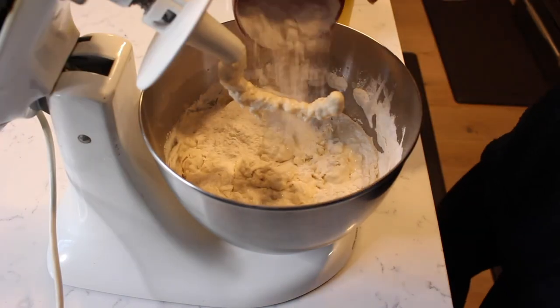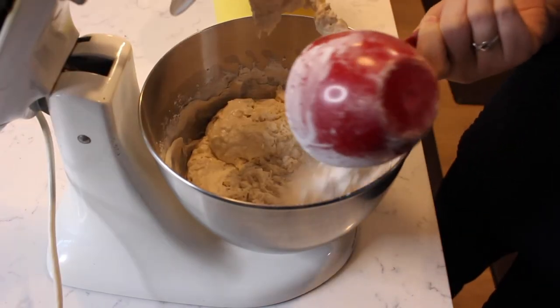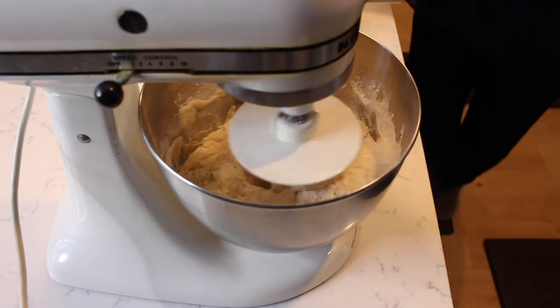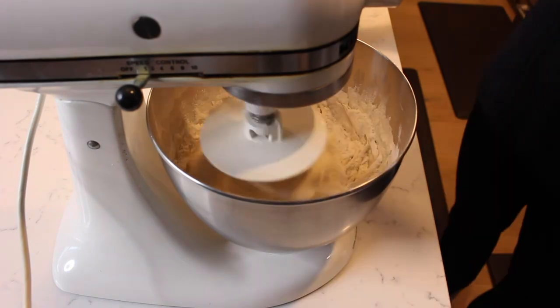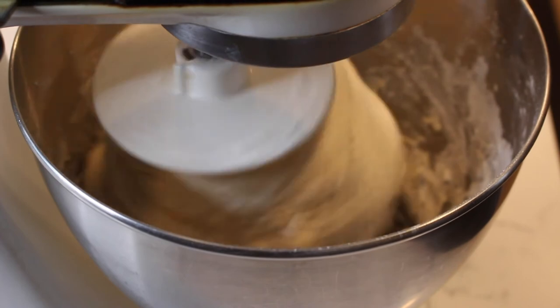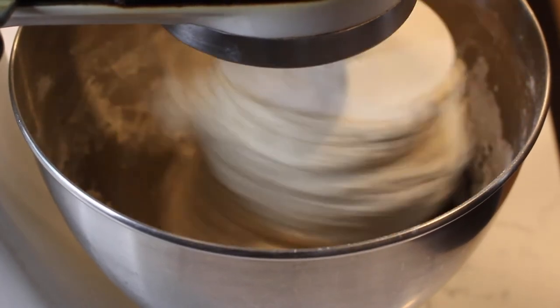Depending on how sticky the dough is, you'll need to add another cup or two of flour. When the dough starts to come together and pull away from the sides of the bowl, allow the mixer to knead for five minutes.